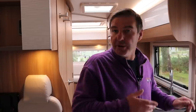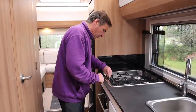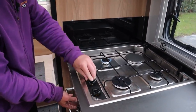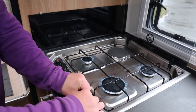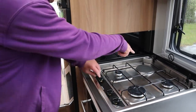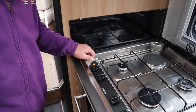Right, so first of all we've put the gas on - let's get some gas coming through. There we go, we've got the gas coming through. If you have changed your gas bottles over, just allow three or four seconds for the gas to come through. The furthest one over there is a hot plate and that'll only work when we have a hook-up in the van.